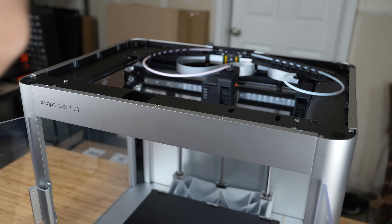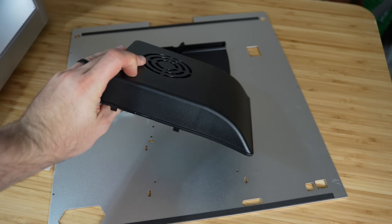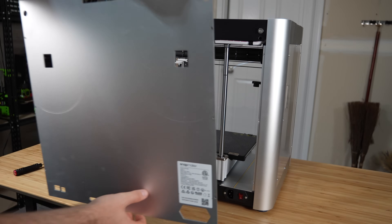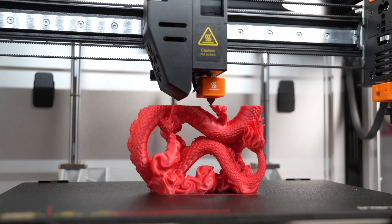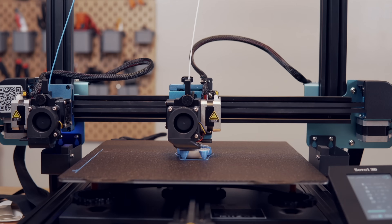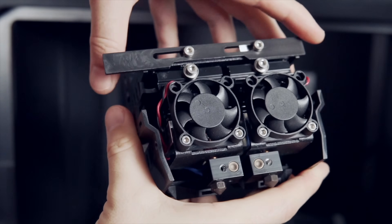For our test platform we're using the Snapmaker J1, which is the same printer we used last time. However, it has been updated to the J1S using an upgrade kit that Snapmaker sent. This is essentially the same printer with the key difference being a new back panel fitted with an auxiliary fan, which should really help with additional cooling — something the base Snapmaker J1 was a bit lacking in. An IDEX or independent dual extrusion 3D printer is not a requirement, but you will at least need a dual extrusion printer.